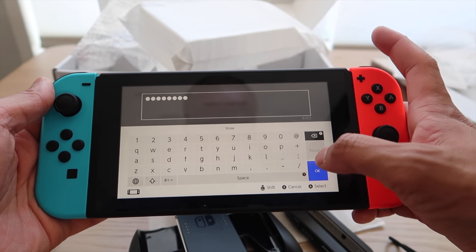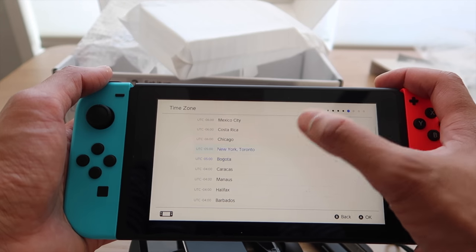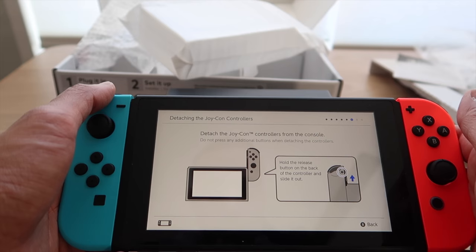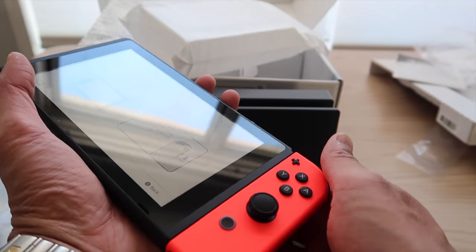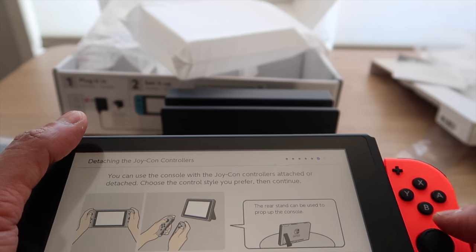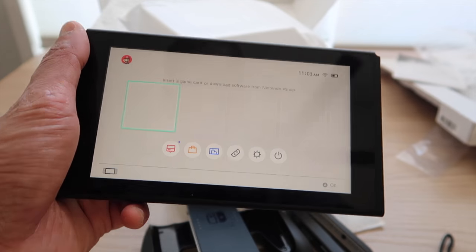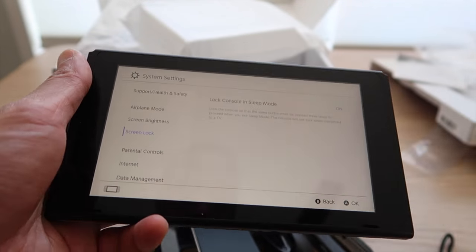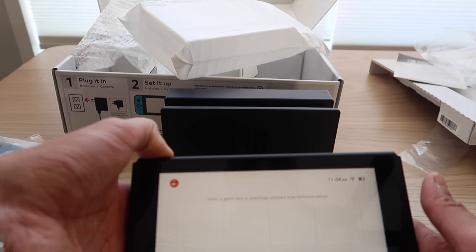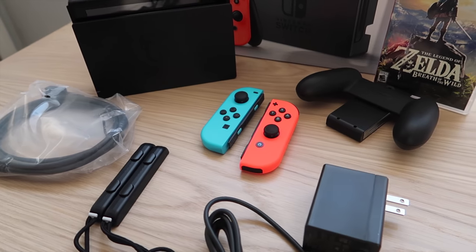Alright, so it's got what looks like an Android-style interface. It's asking: 'Would you like to connect to a TV and play on a larger screen later? Detach the controllers from the console — do not press any additional buttons when detaching them.' Let's go!